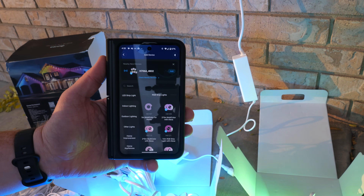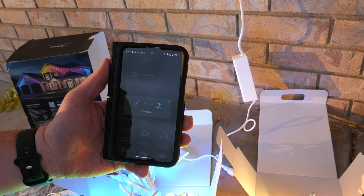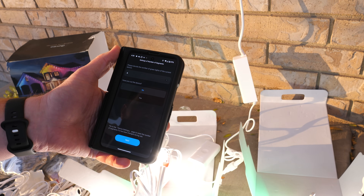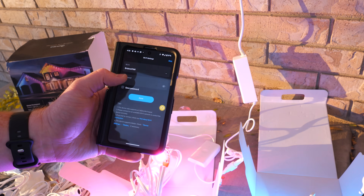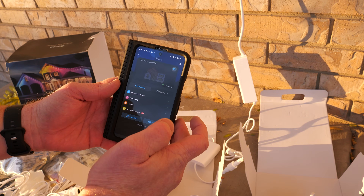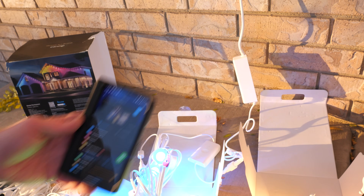In the Govee app, tap the plus button. It automatically found the device, so we tap Add. It asks to short-press the on/off button and those are done. Next it asks about how many segments we're using, but we can set that up in settings after installation. Now we add them to Wi-Fi and we have tons of different options — we can simply turn them on and off. This works over Wi-Fi and also connects through Bluetooth.